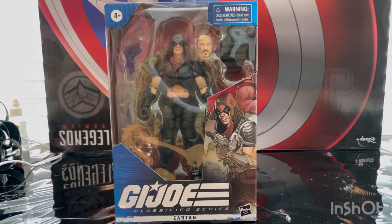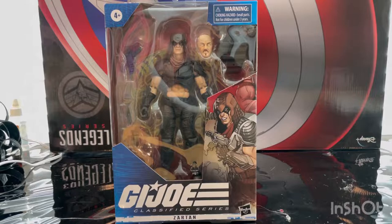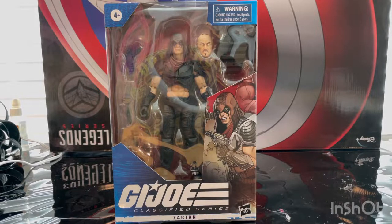Hello everyone, this is Hunter Collector here with another action figure review. Here we have the G.I. Joe Classified Series Zartan. I found him at a Target near me and this guy is pretty hard to find, so I recommend you find him. He's kind of expensive online right now, but I found him for $20 at retail price.